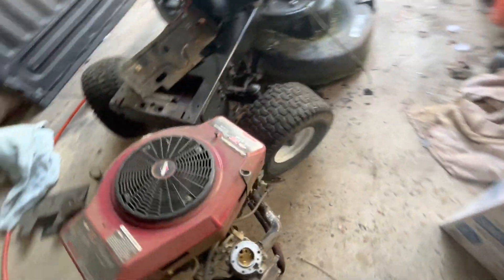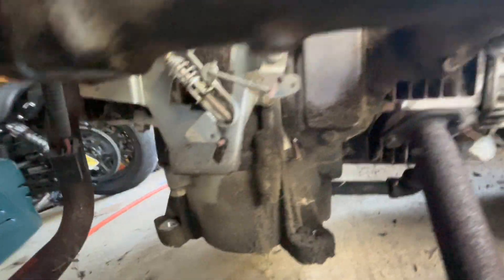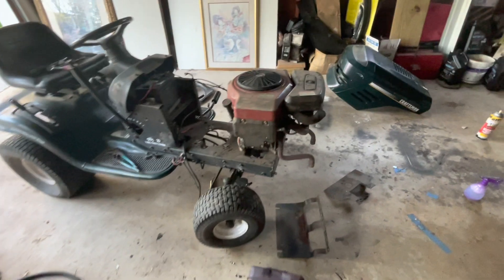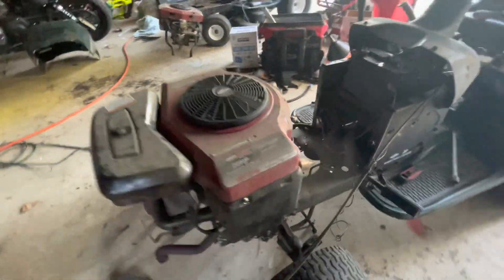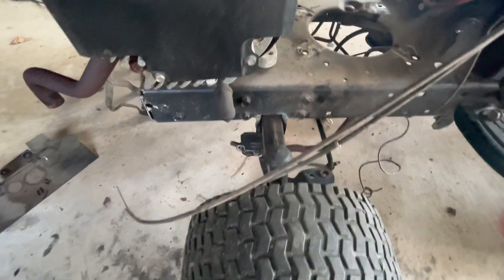But the motor, as happens with a lot of these old opposed twins, it's got a pretty bad sump gasket leak — I think it's over here. This one's in great shape and does not have a sump gasket leak, but the axle's starting to bend and the frame's cracked a bit.